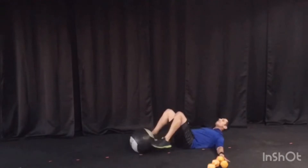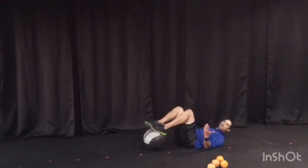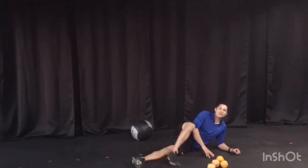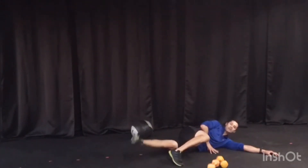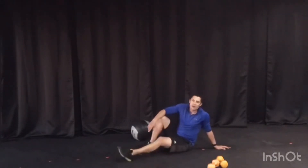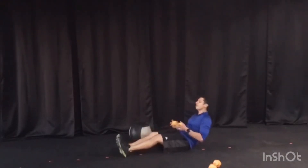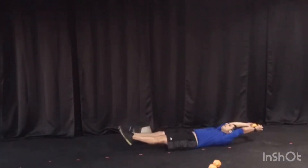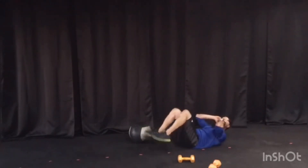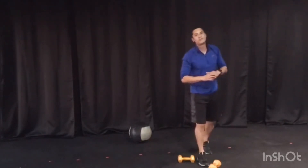That's followed by 20 of the best glute bridges you can give me — down and up. If you want to make it harder, put your feet on the medicine ball, a chair, or the edge of the couch. After that, we're laying on our side for 20 adductor lifts — lift that leg as high as you can, 20 on one side, then flip and give me 20 on the other. That is followed by 20 long arm pull V-ups with your medicine ball or weight — long arm pull, V-up all the way up. If your back can't handle going all the way out, just get that little crunch, tap and squeeze. Then right back to the beginning with your medicine ball reverse crunches.